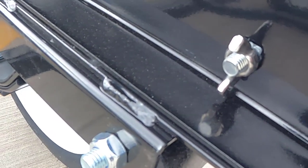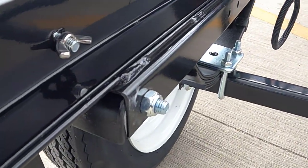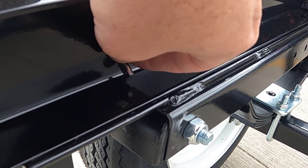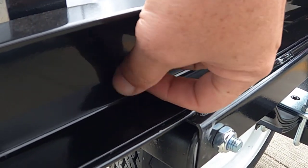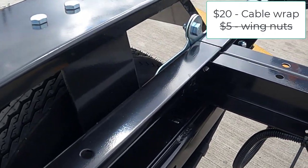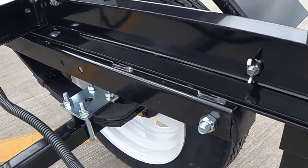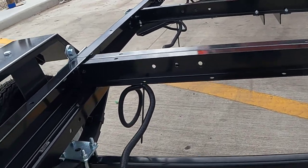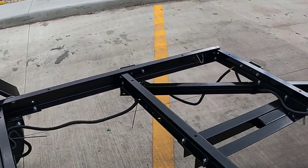I got wing nuts to keep the back trailer down because I don't want to carry a wrench. It's so much easier to just lock it with a wing nut. However, it did loosen up while driving — I actually lost one of the nuts because of vibration. So I might have to use locking nuts instead, which I do have available.